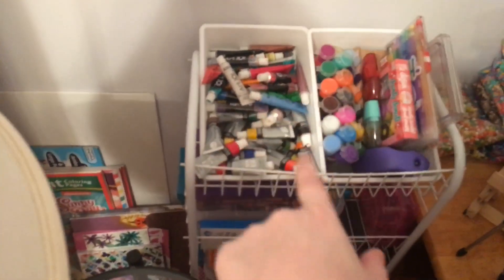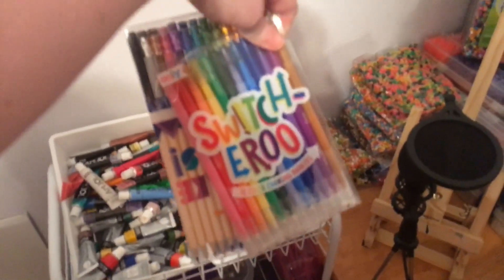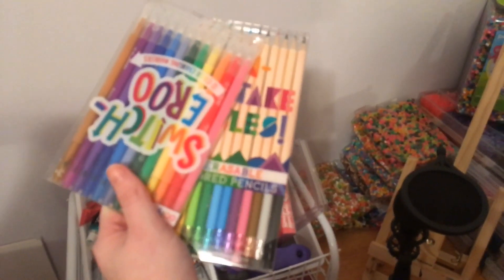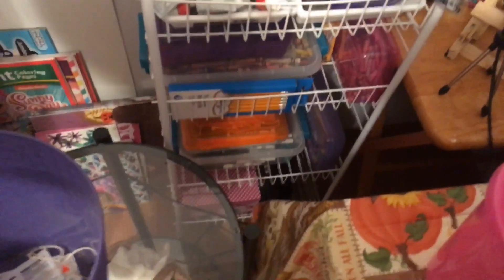Then we go over here — these are acrylic paints and different types. Those are paints too. Over here I haven't used these — I did get these out of the Palette Full Young Artist box and they're erasable color pencils. I can't wait to do that. And then there are crayons and markers.